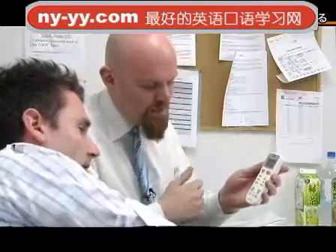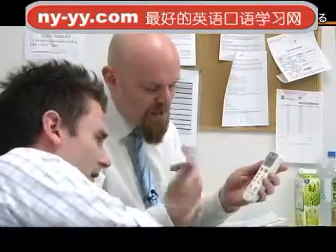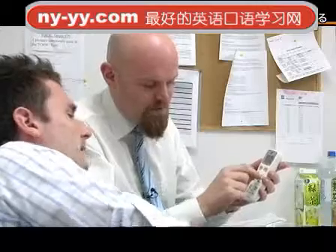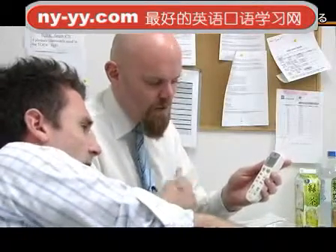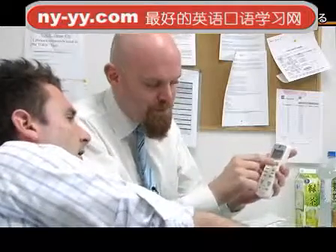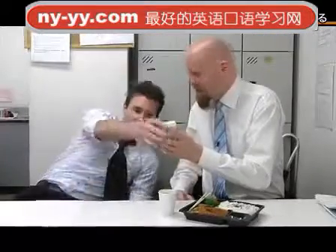And then to change the temperature, you need to press these buttons. You want to make it go colder, so you want to press this button. That one's the one I want. And then when you've decided what you want, make sure you press the big yellow button, and that will set the temperature in the system. Okay, great, thanks.